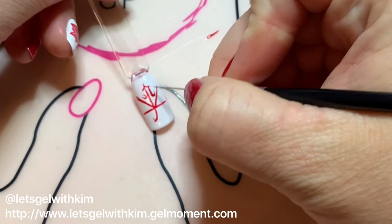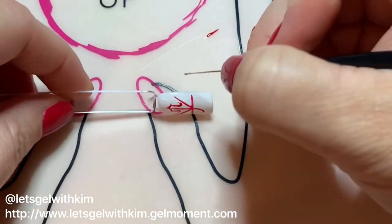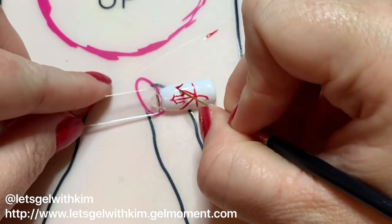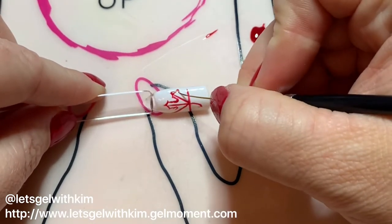At the top I'm creating the point of my leaves — kind of a curvy pointed arrow. I'm going to connect it to those U's, then go to the next stem and do the exact same thing: creating that pointed arrow top and connecting it to the U.